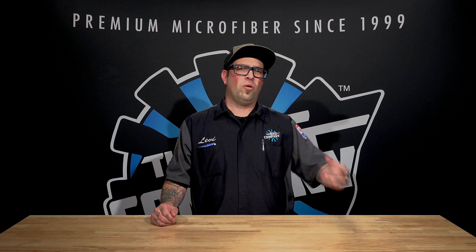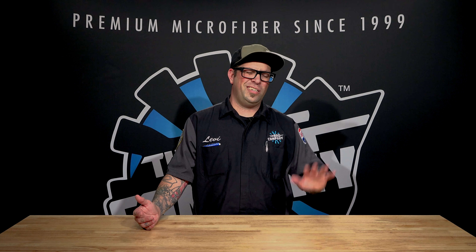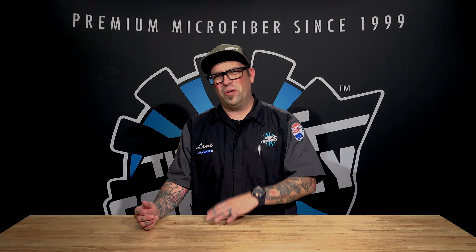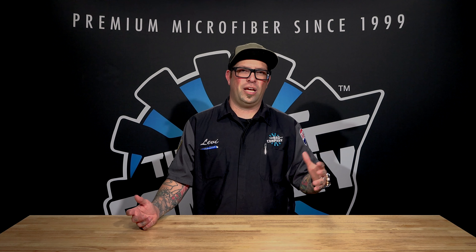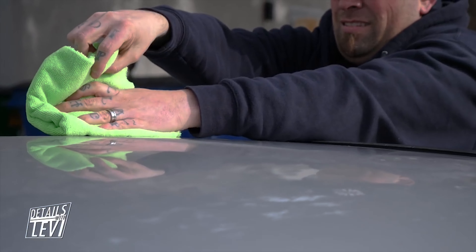What I recommend for using a waterless wash: let's say you've already washed your car and it's been about a week, and maybe you want to go to a car show. You didn't really want to wash your car before you got there, but it's kind of dusty because it sat in the garage all weekend. Perfect opportunity to use a waterless wash — you take your bottle, spray it on, and wipe it off with a nice high-plush towel.